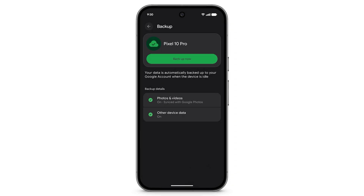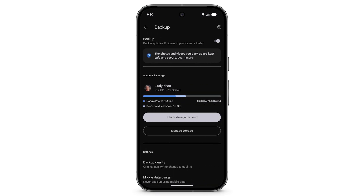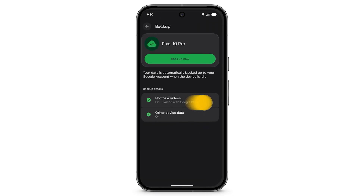To manage backup details for your photos and videos, tap Photos and Videos. To manage backup details for other device data, tap Other Device Data.